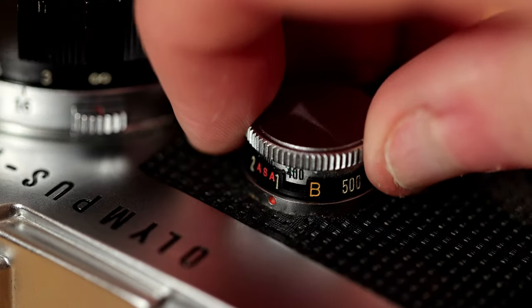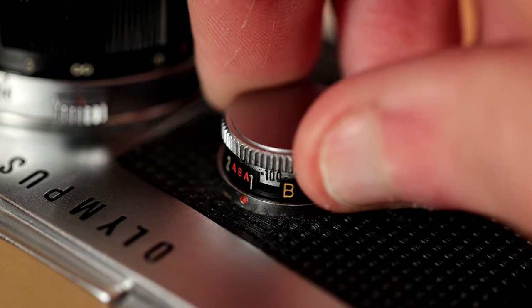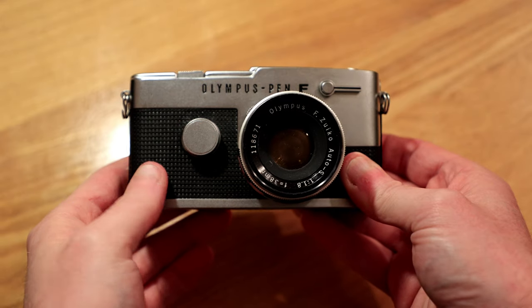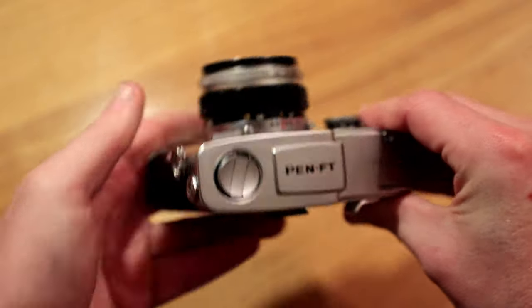The shutter speed dial is located on the front of the body and lies roughly where your middle finger would lay when holding the camera. If you lift up this dial and rotate it, you can adjust the ISO, which will either inform the light meter or give you an approximate reminder of what film you have loaded — because 72 frames takes quite a while to get through. There is no memo holder on the back door of the camera, so that might play a small role in helping you remember what you're shooting.